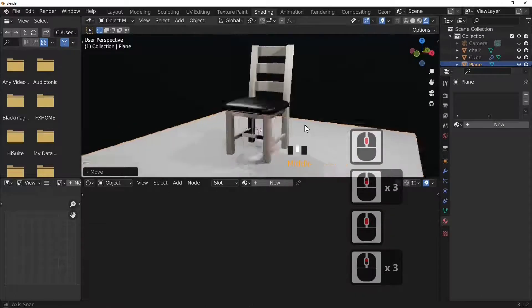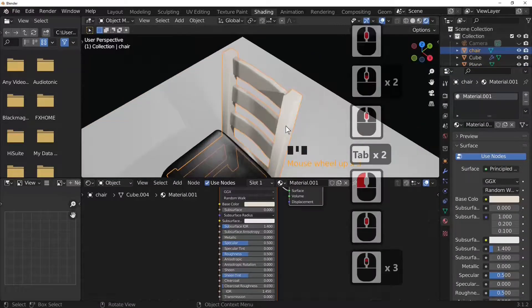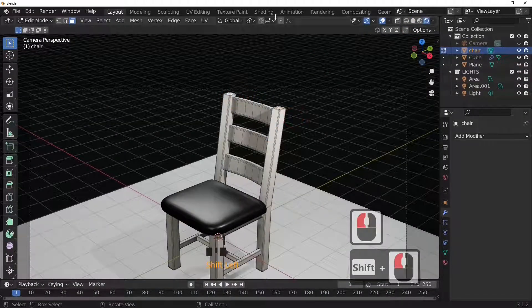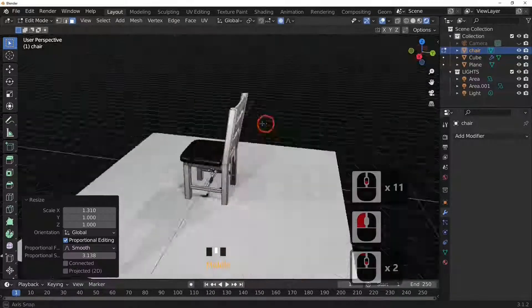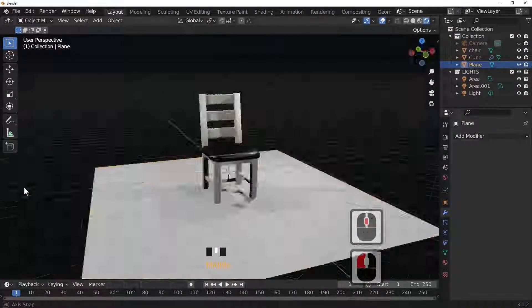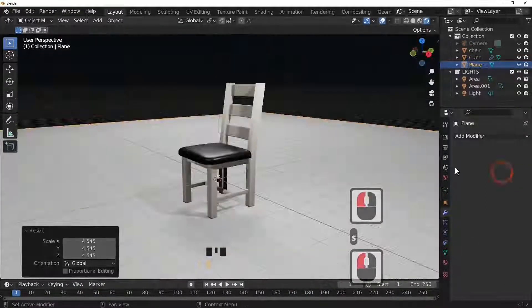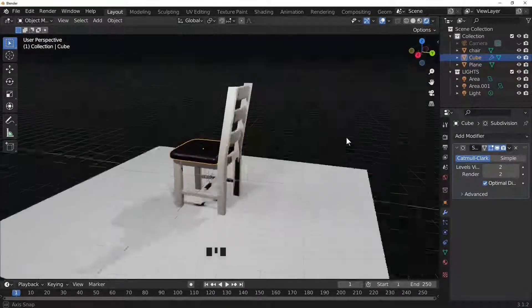Hope you enjoyed this tutorial. It's a simple project but with a little bit of experimentation you can do a lot of different things — this chair could be made into all sorts of different chair styles by selecting faces and using proportional editing to scale and reshape it. Please subscribe to my channel — bye for now and thanks for joining me.